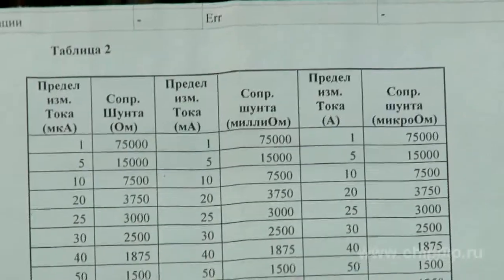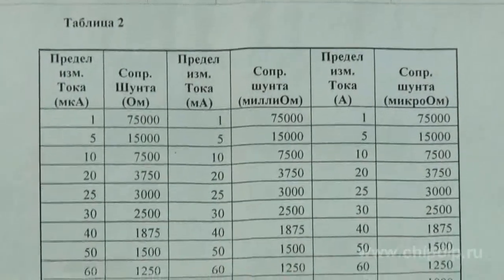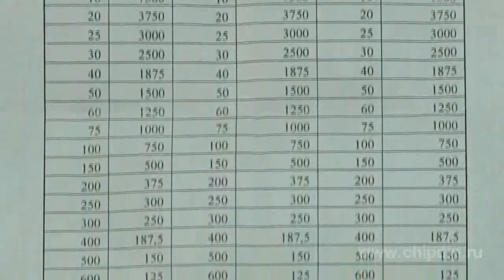Measurement range is from 1 micro ampere to 1000 amperes, and you can choose one of the 60 measurement ranges. The corresponding instrument shunt resistor must be used for each mode. The rated value of the instrument shunt resistors can be determined with the help of the table — each range corresponds to only one particular shunt resistor.